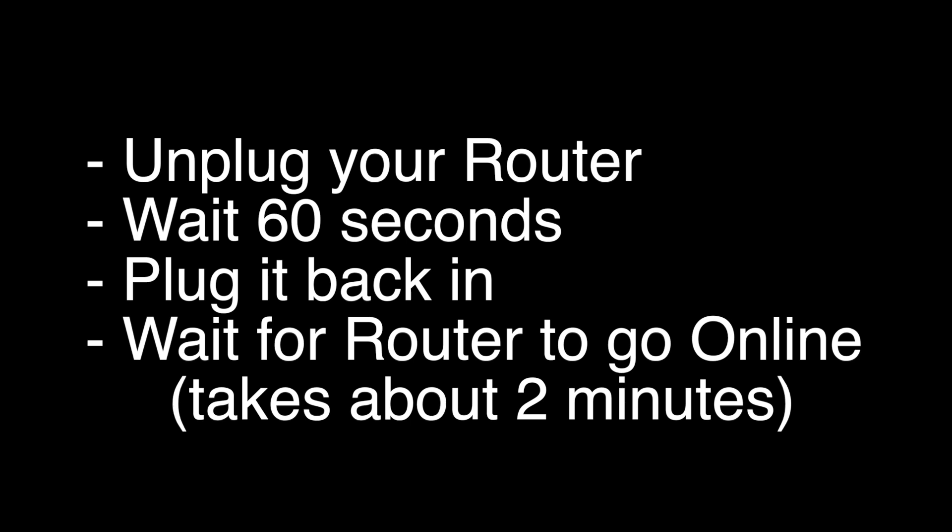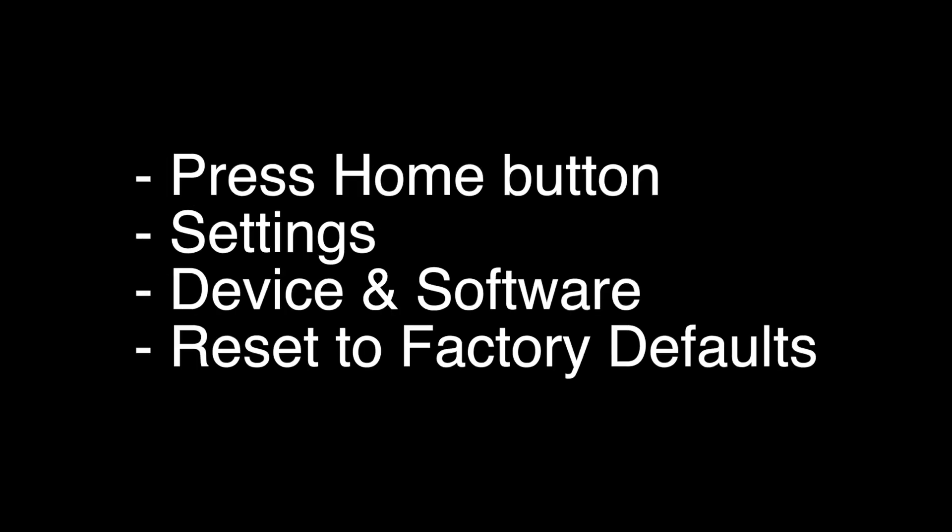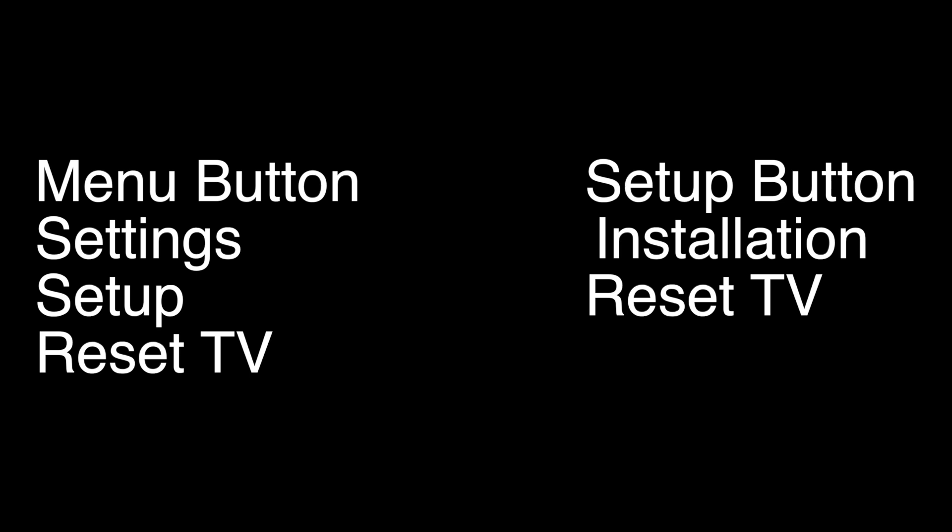If not, this last fix should almost definitely solve your problem. However, this is a factory reset, so it will return your TV to the same way it was when you first took it out of the box. For most models, including the Fire TV, to do this you would press the Home button, go to Settings, select Device and Software, and then Reset to Factory Defaults. One quick note: for some of the older or less popular Toshiba models, the factory reset will be done by one of the two sequences listed here.